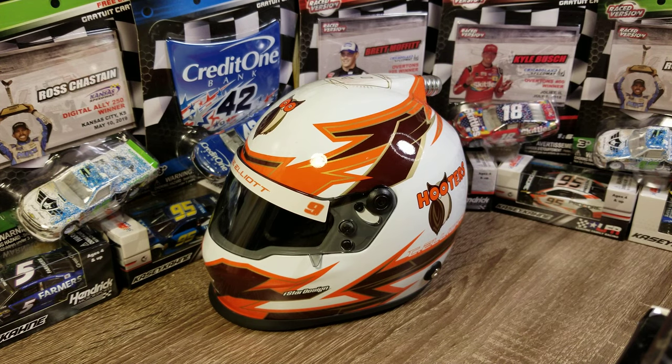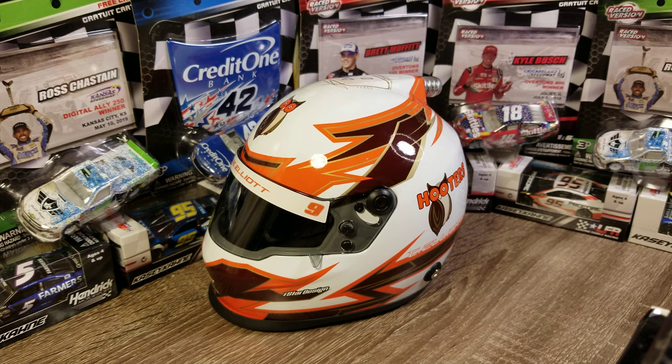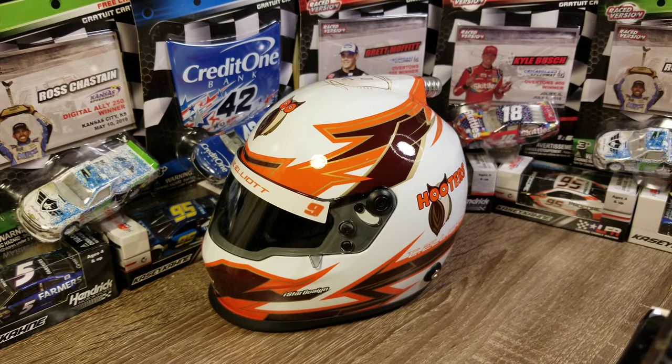These are definitely a cool addition to any collection, especially if you only collect for one driver. The bonus with helmets is they usually only release a couple per year per driver. Chase Elliott has three — Napa, Hooters, and Mountain Dew — while he releases like ten diecasts a year easy. So it's probably cheaper to collect helmets. But obviously it's a helmet not a car, so there are different preferences.